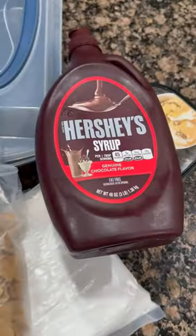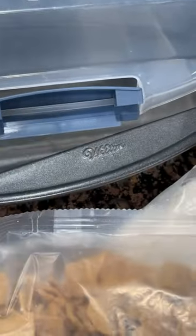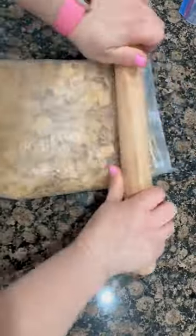Let's make easy air fried Mexican ice cream — it's my favorite dessert. Crush your golden grahams, then move them into a gallon-sized zippered bag and mix in the cinnamon.